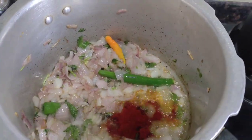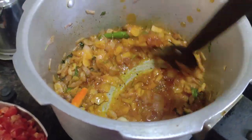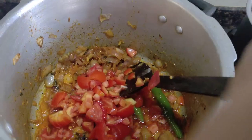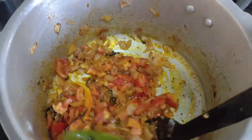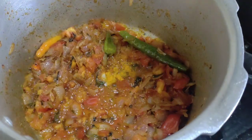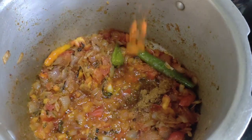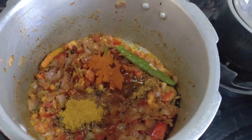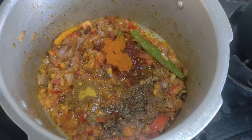We will add 1 tablespoon of Kashmiri. Add half spoon, 1 spoon powder, 2 spoon powder, 1 spoon powder. Add pepper powder and mix it.